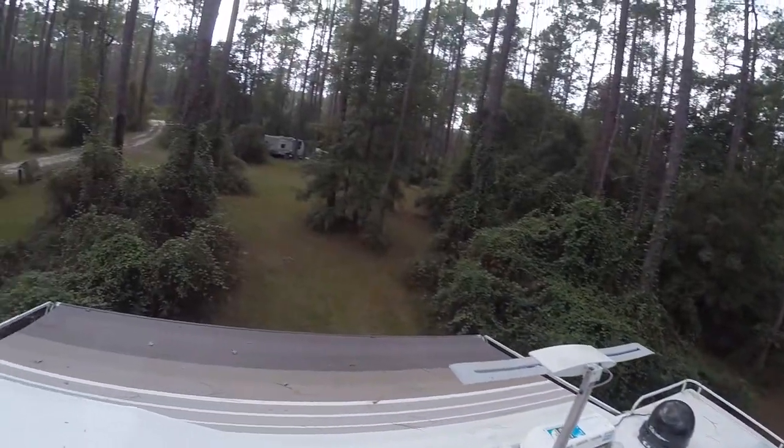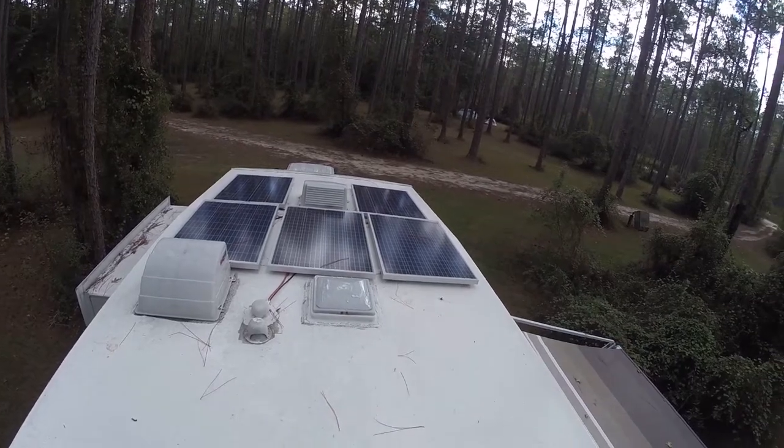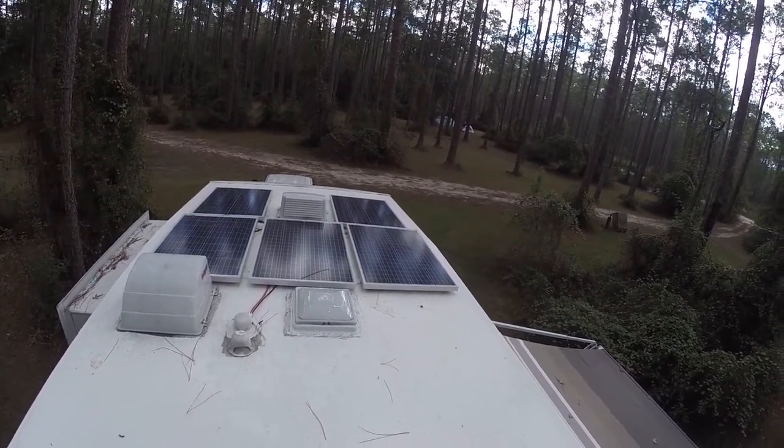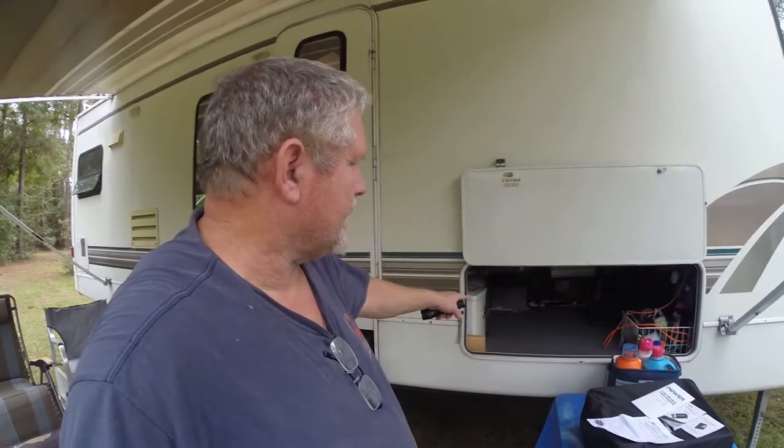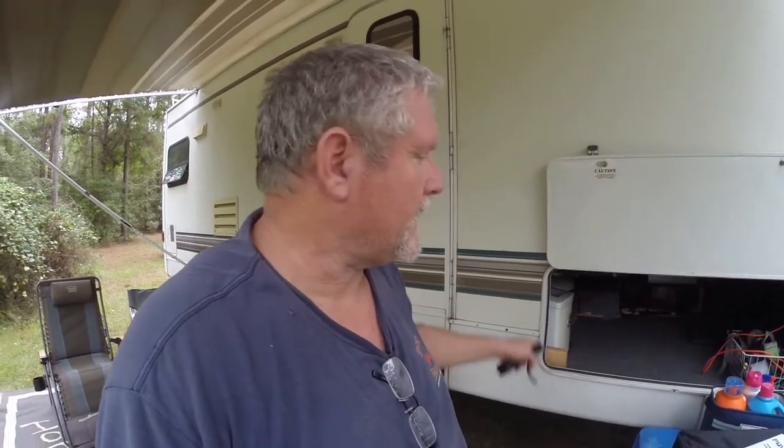That's what I've got up on the roof. I'll go downstairs and show you the rest of the solar — what we did to receive all the energy produced from these panels. Down here in the belly I'll show you what the solar panels from up above connect to. If you want to learn more about solar setups, I recommend searching for Will Prowse on YouTube — he's one of the top guys who really knows solar and batteries. He's in the van build out in Parker.